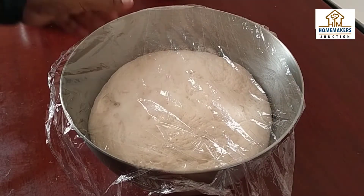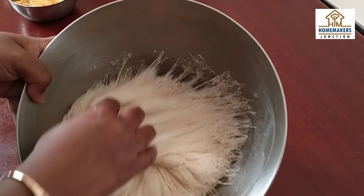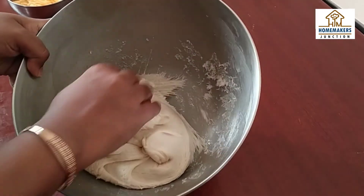I let it rest for 1 hour. Let's take a look at the dough. After 1 hour, the dough has doubled in size. If you look, the dough is light and full of gluten. That's why the dough has risen so well. It's delicious.